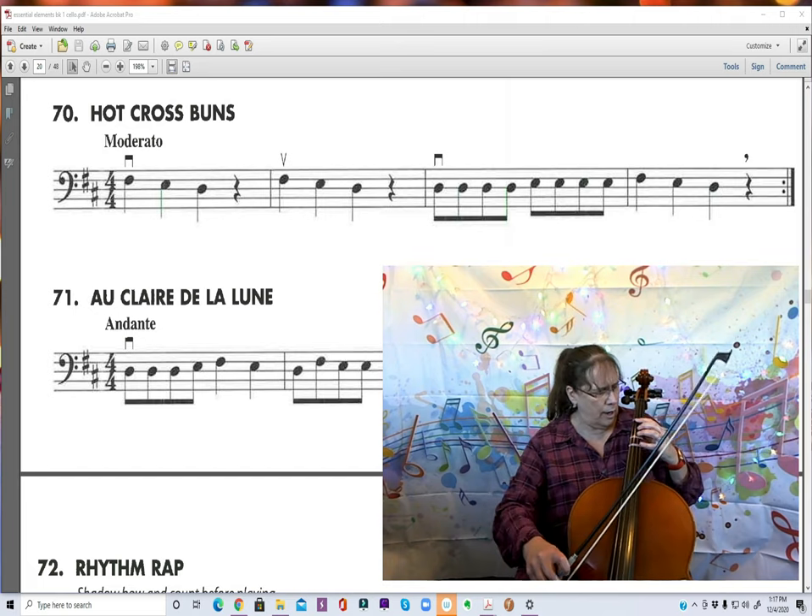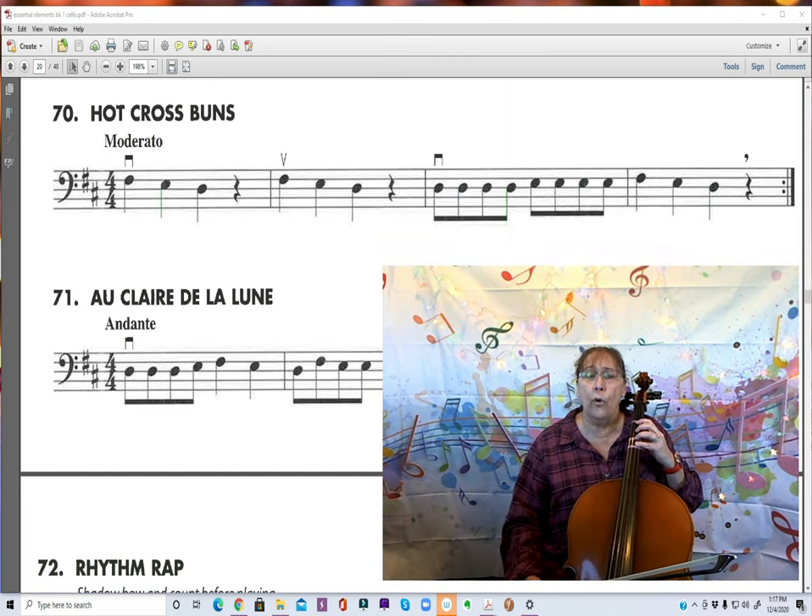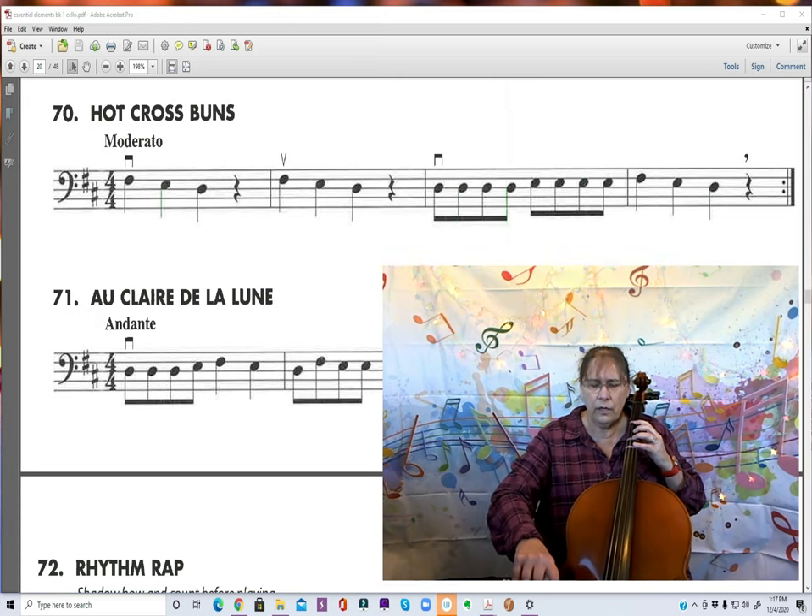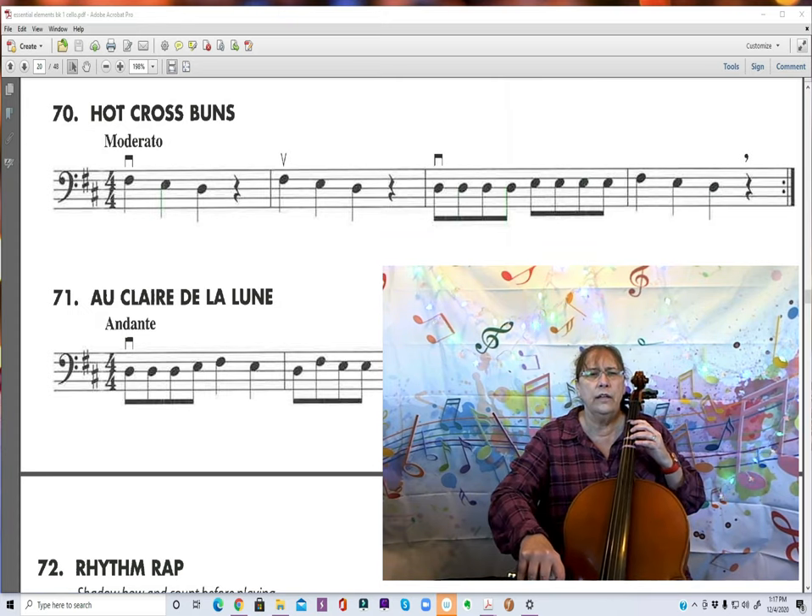So let's try. Basses is going to be 4, 1, open. Cellos is going to be 3, 1, open. 1, 2, ready, go.